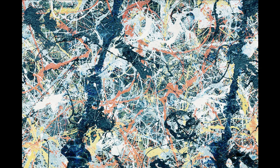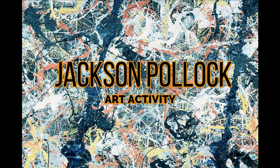Hi Tykes! Today we are going to show you a guide on how to make your Jackson Pollock art activity.